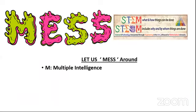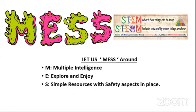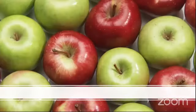STEM is all about what and how about things, but STEAM — which includes why and by whom things are done — puts that together. Using our multiple intelligence, we have created the MESS. We have nine multiple intelligences. Let's explore and enjoy them using simple resources, with safety aspects in mind, and let's get stress-free.